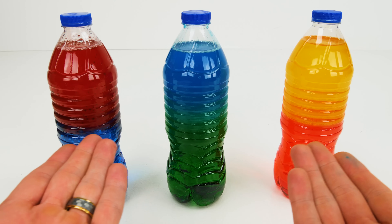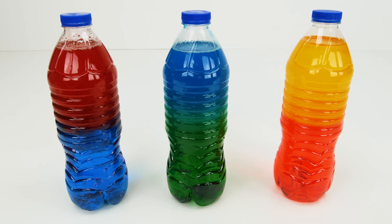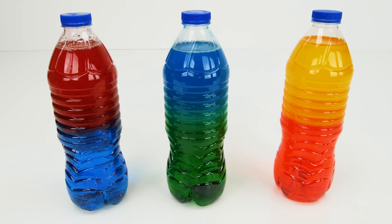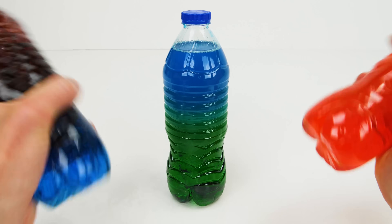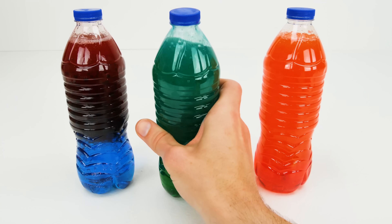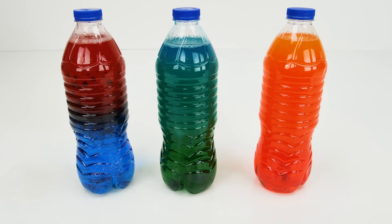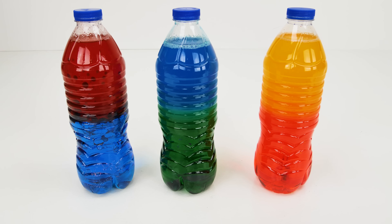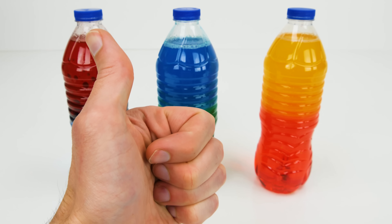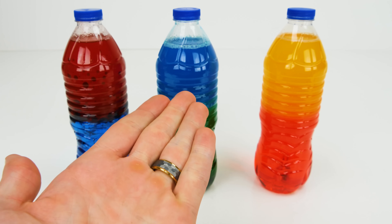Look guys, after only a couple of minutes the bottles have separated back to their original colors. Let's mix them all up at the same time and then we can watch them separate in fast speed. If you liked the experiment, be sure to give us a thumbs up in the comments and let us know how it worked if you tried it at home.